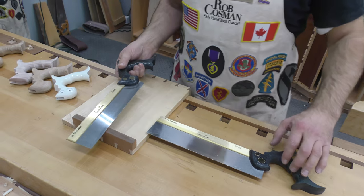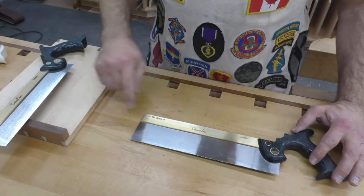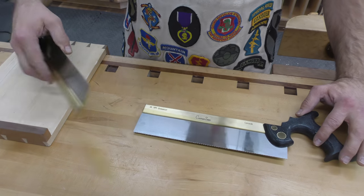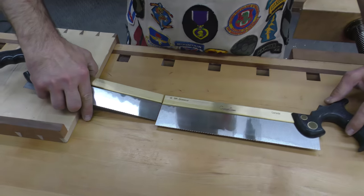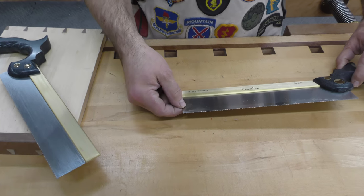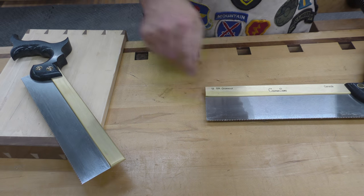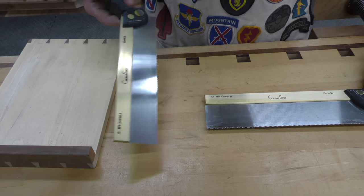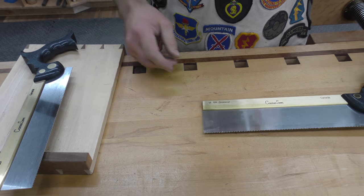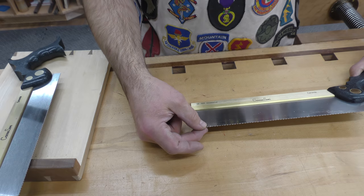So I came up with this saw — we call it our bench crosscut. It has a 2-inch depth of cut compared to an inch and 5/8ths. The saw plate is thicker because it's a bigger saw; we went with a 25,000 saw plate versus a 20. It has 13 teeth per inch versus 15, so it's going to cut a little faster. But it has the same narrow set — just 2 thousandths of an inch per side.